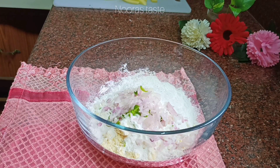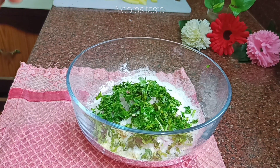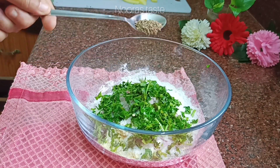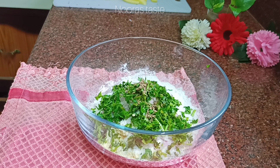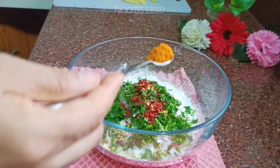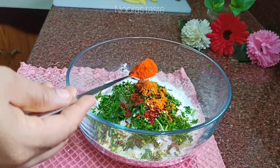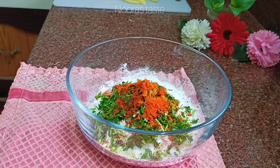If you try to raise a cup of rice, you will also put in 1 tsp chili flakes, 1 teaspoon of green concentrate — add a little bit to the color.